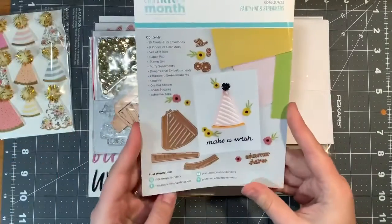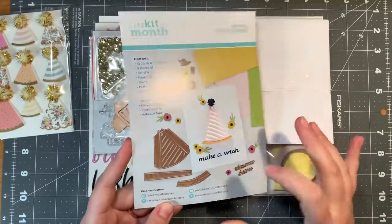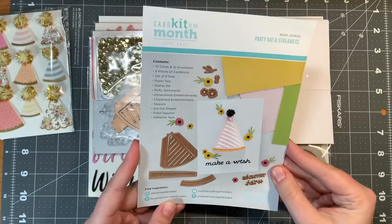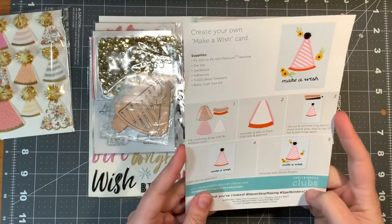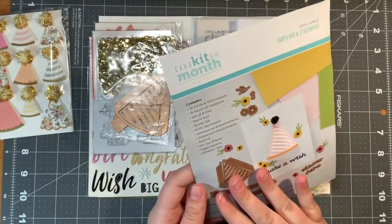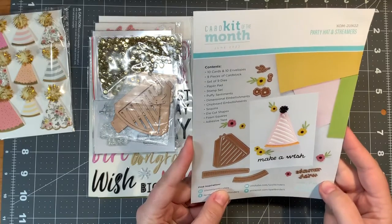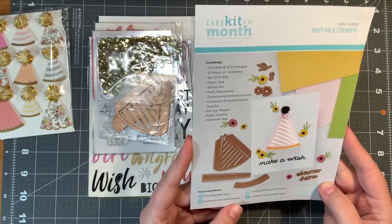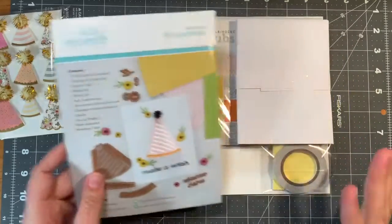The die is a hat — lovely. That hat looks like you could change the colors and it could really be for anyone. It looks really easy to assemble. There are nine dies, so the hat is only two pieces. That looks great. You get to make a pom-pom — that's really cool. I'm excited about that.